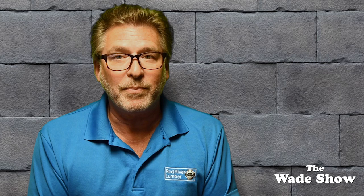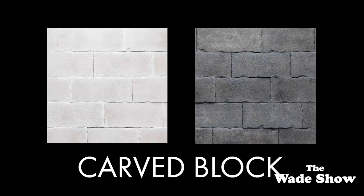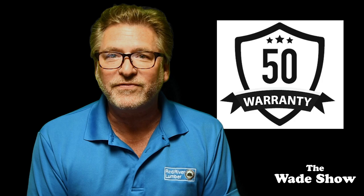Versetta Stone carved block manufactured stone veneer panels are a great fit for contemporary and commercial designs, offering the appearance of large chiseled blocks. Carved block panels install with modern methods using just screws or nails.